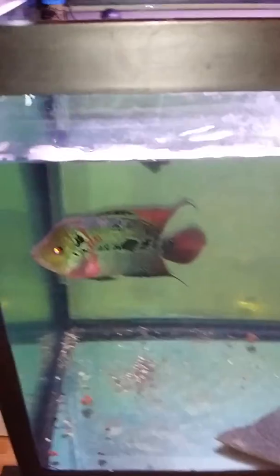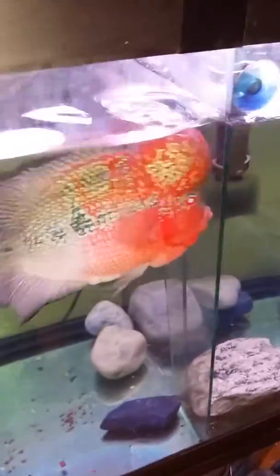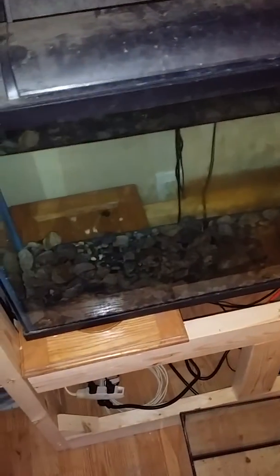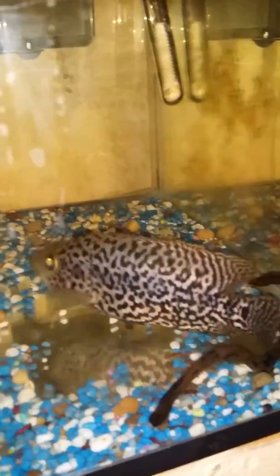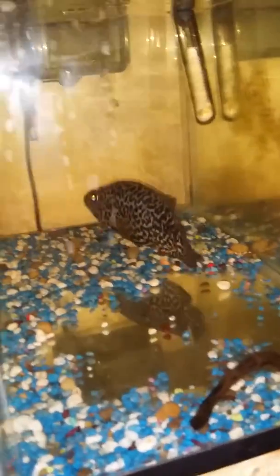This is our main fish room. That's a female flower horn, and here are the two males. That's our puffer fish — it's a figure-8 puffer. The female bumblebee cichlid. That's our big male jag; he's just in quarantine right now.